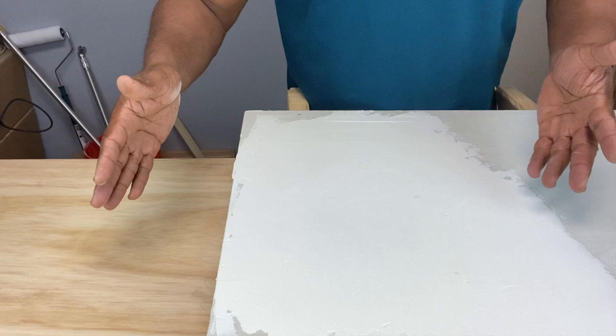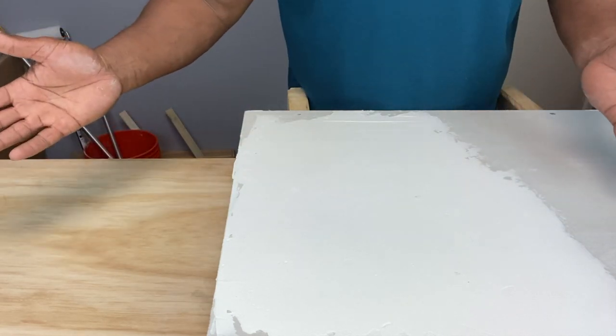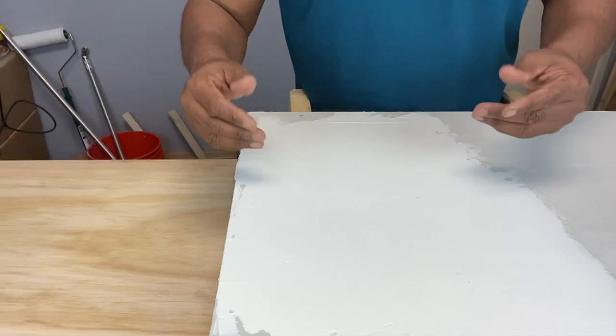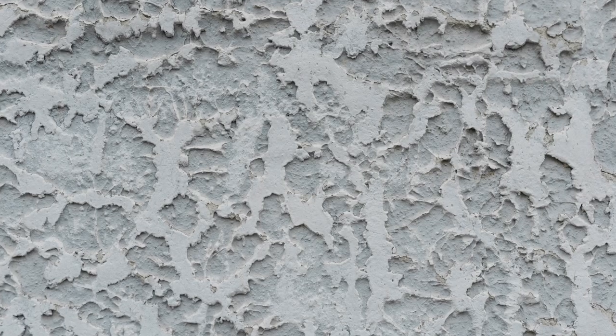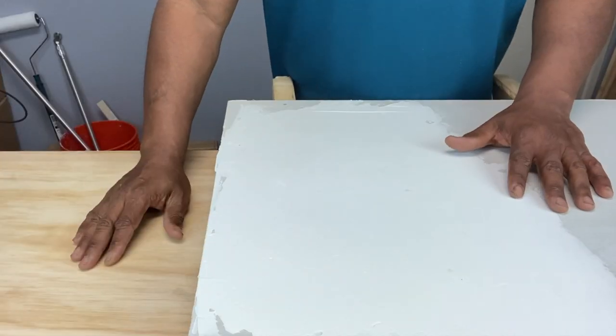As for the surface, drywall and wood surfaces like kitchen cabinets only require a thinner layer of top coat paint. But surfaces like stucco or brick that have a rougher texture are going to need a thicker layer of paint to cover all the hills and valleys, cracks and crevices on those surfaces.